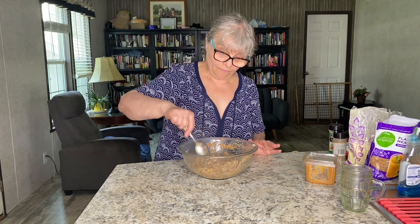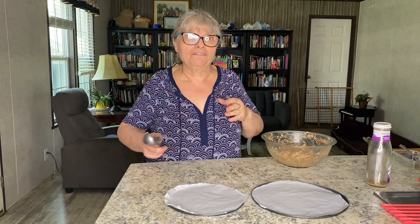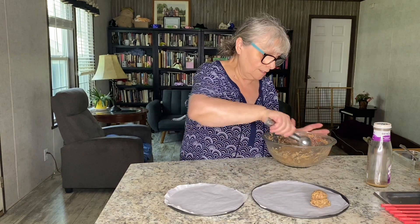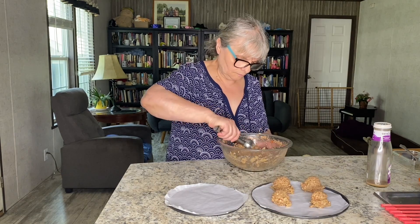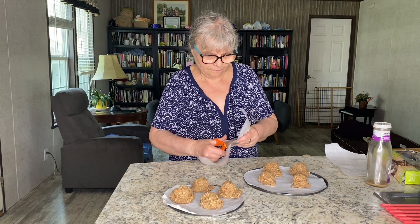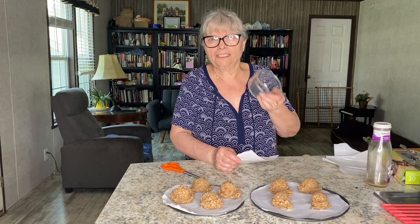I will put it in the freezer for a few minutes for the mixture to cool down. My mixture is ready, and to make them even, I'm going to use an ice cream scoop. I'm going to use my round glass to help flatten those.